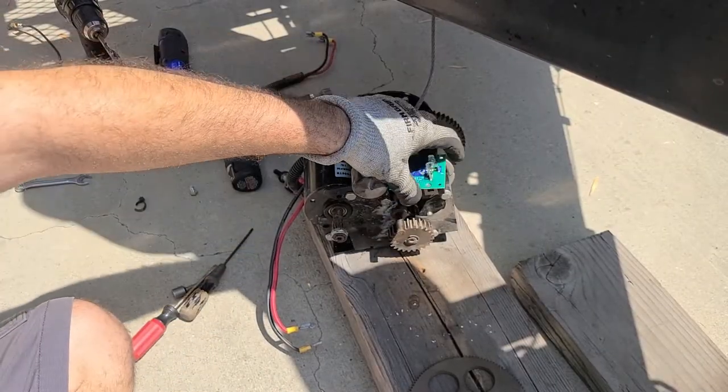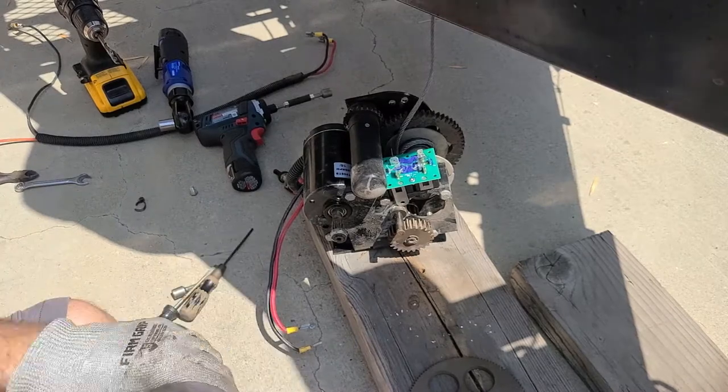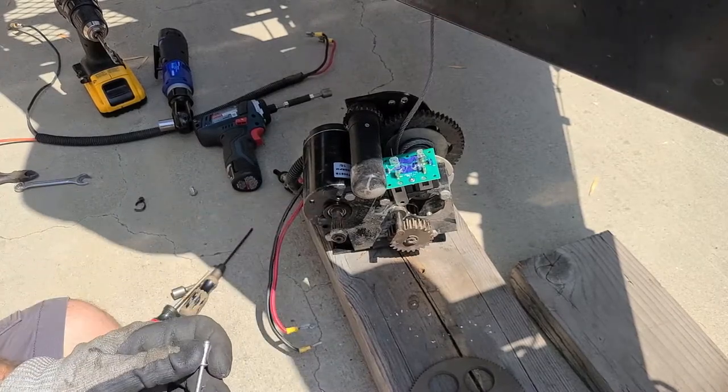Back to the trailer, we are going to take the new relay, put it in place, take our pop rivet gun with the supplied rivet, and go ahead and install.